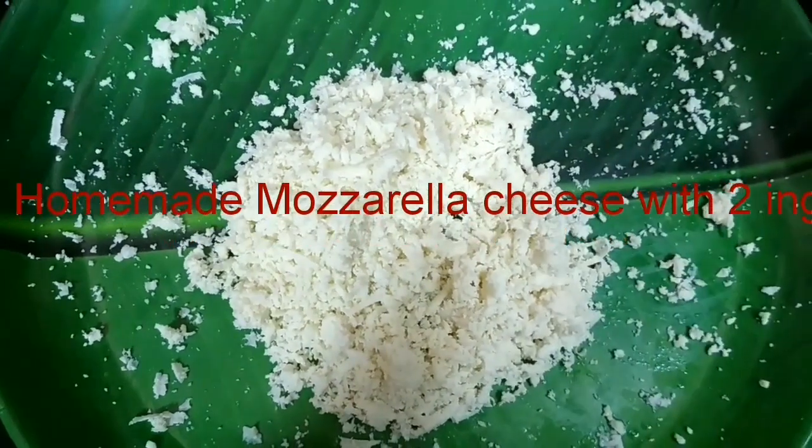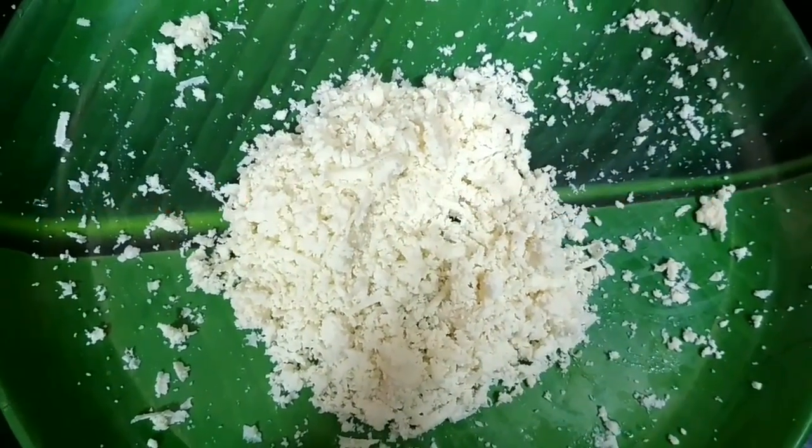Hello friends, welcome to Nila Kitchen. I am making mozzarella cheese in my house.